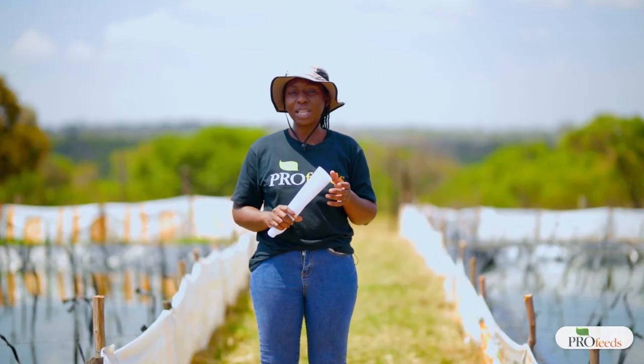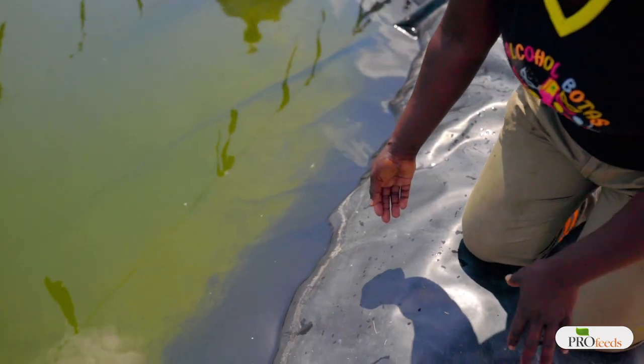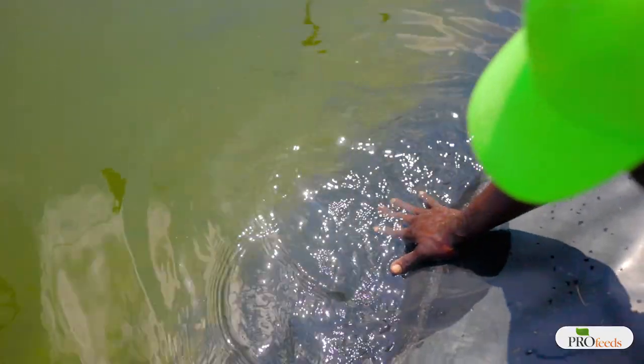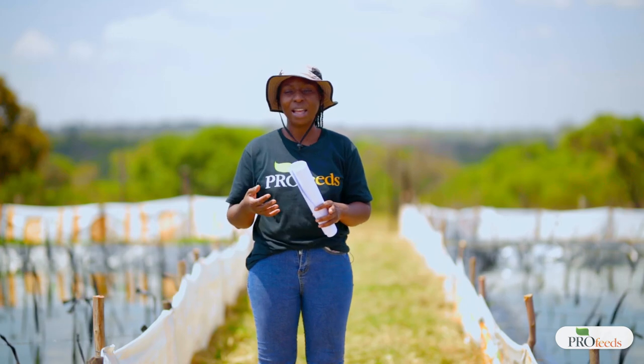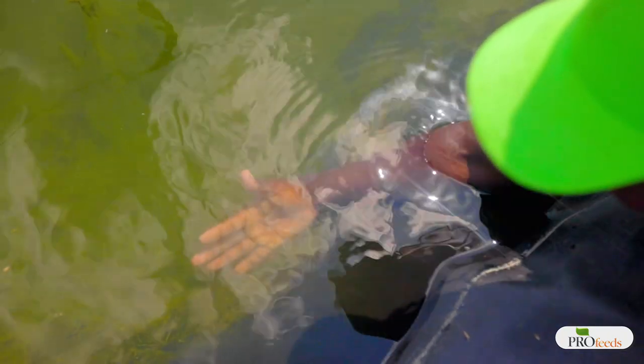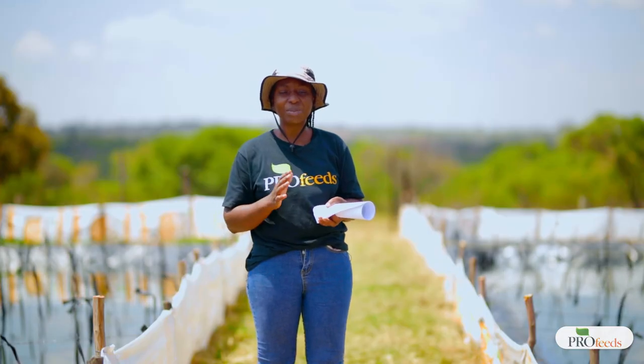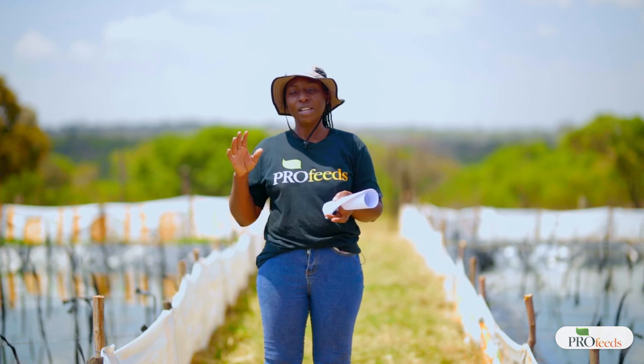Farmers should look out for algae bloom to make sure there is not too much algae in the pond. The easiest way to check is to put your hand in the water and see if you can still see your palm. If you can see your palm clearly, you may need to add more algae. If you can just see an outline of your palm, water quality is good. If you cannot see your hand at all, there is too much algae — drain some dirty water and put in fresh water to dilute it.